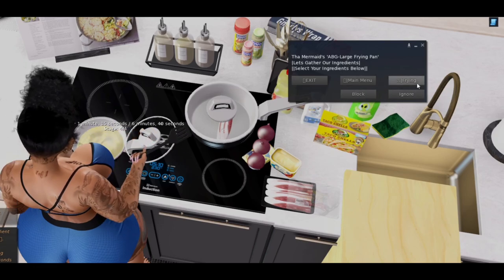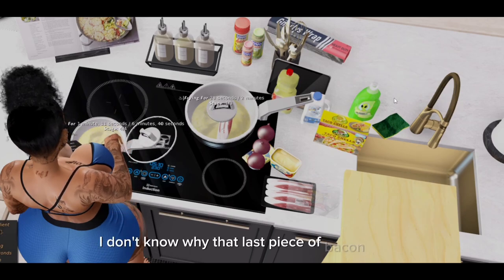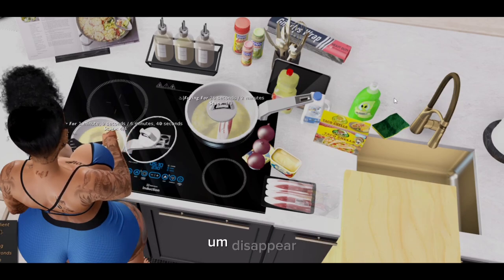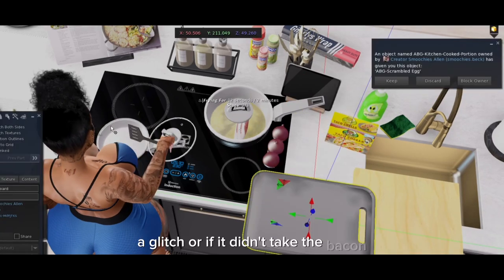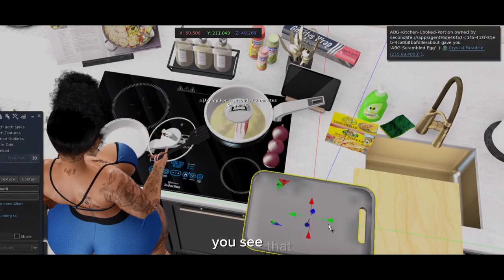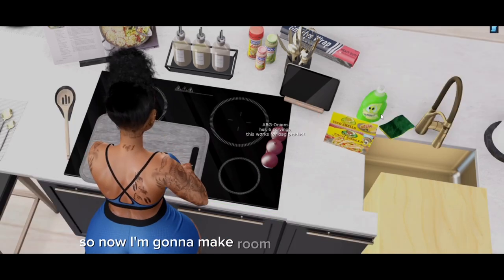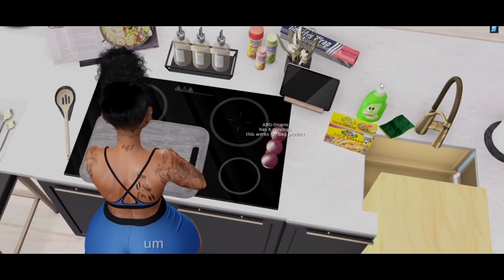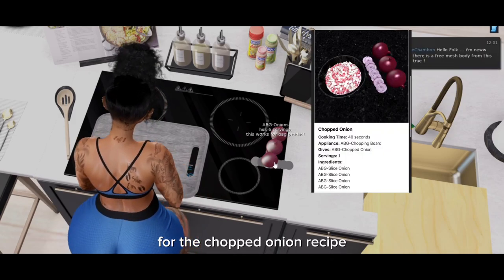Now I'm going to press fry. I don't know why that last piece of bacon didn't disappear — it might have been a glitch or it didn't take the bacon, but whatever. Now I'm rezzing out the chopping board. The scrambled eggs just gave me the finished product, so I'm going to make room for the chopping board.